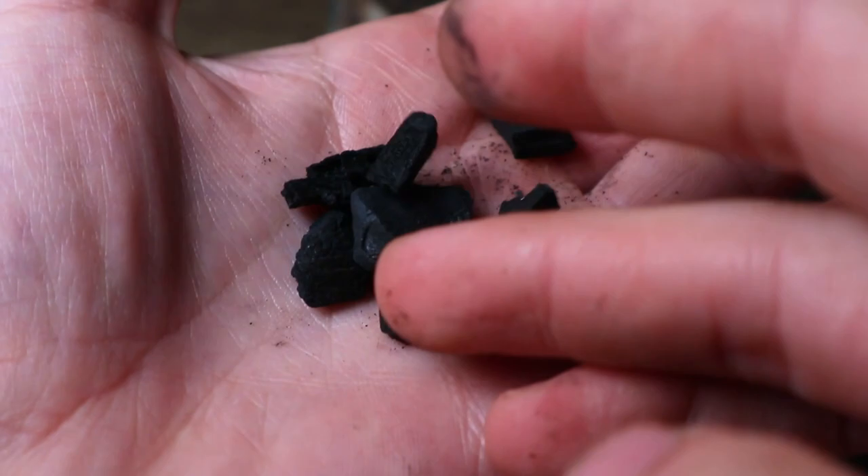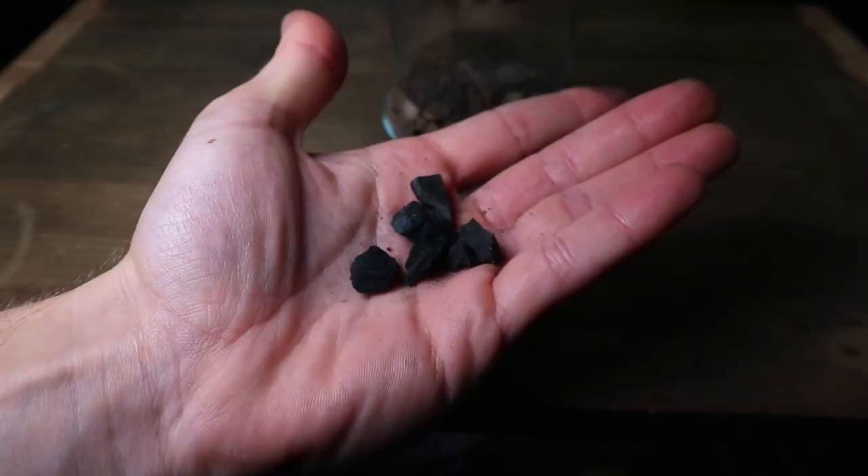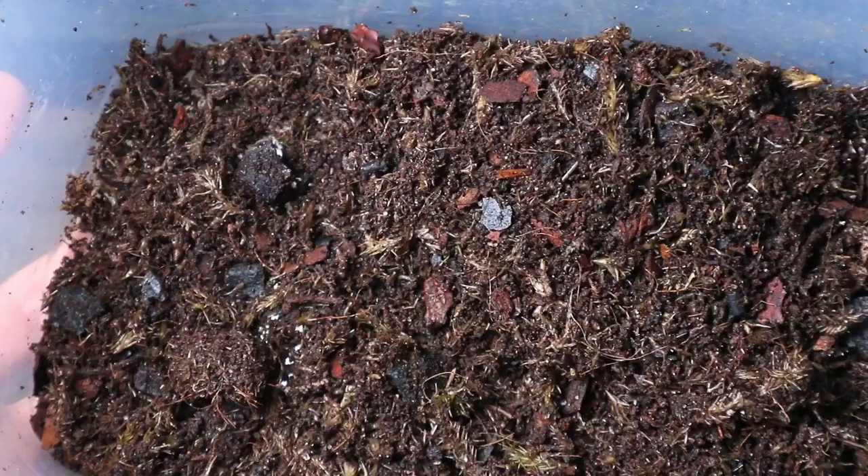Usually the next step would be to add a charcoal layer. This will help remove any impurities inside the terrarium, but as I use it in my substrate mix a dedicated layer is not necessary.